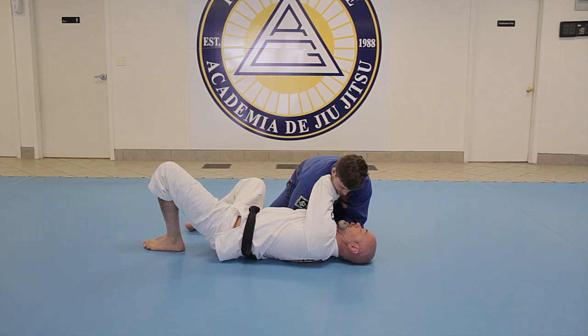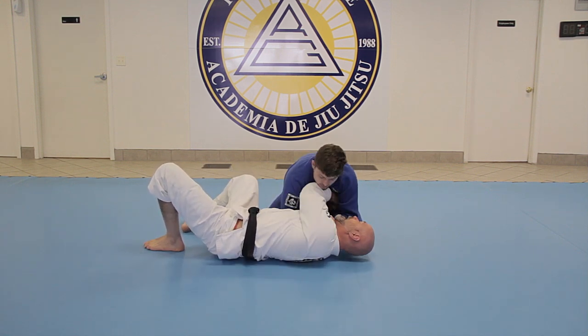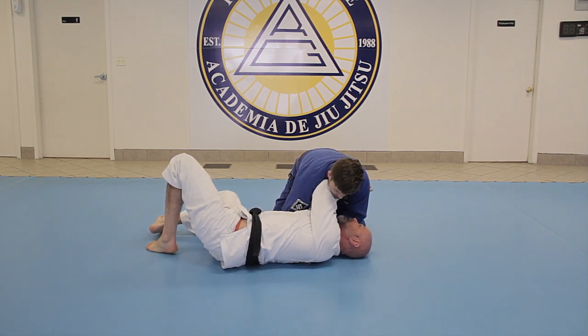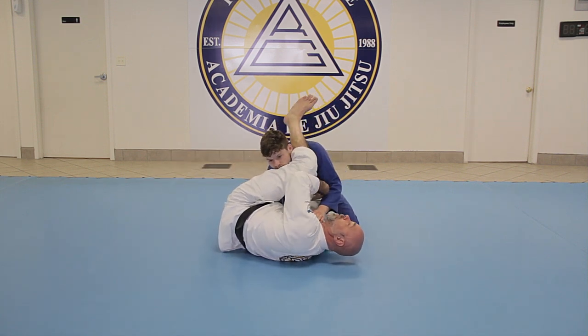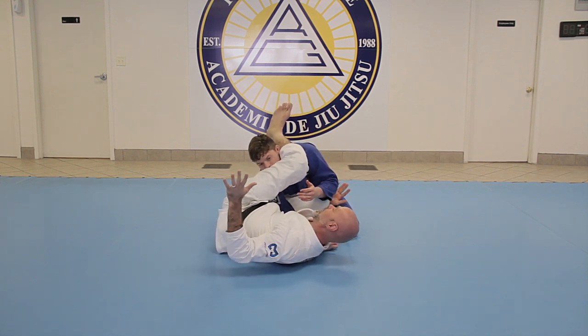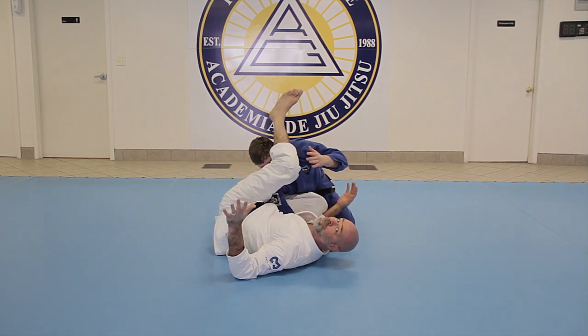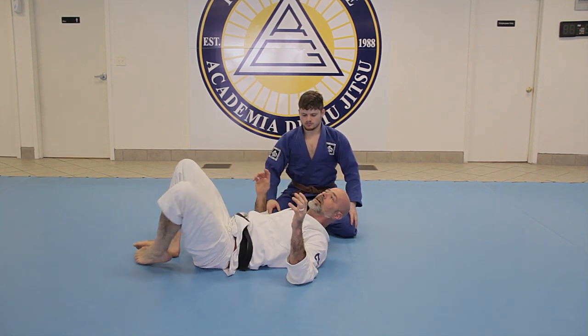If there's enough space — because I've propped him up a little with this structure — there's a gap between our hips. Once I make that space, my knee shoots across his belly, my leg comes over the head, and now I pinch level tight to my ribs. All I have to do is squeeze my knees. You don't have to extend very far — this is a really tight arm lock.